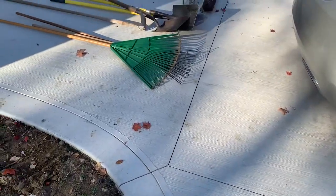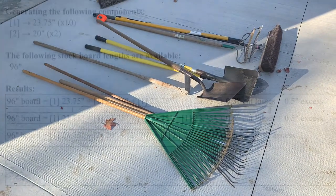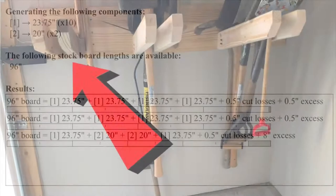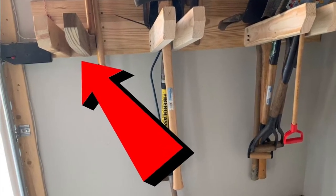This storage rack was built with only one 2x10 and three 2x4s, all eight feet long. The 2x10 used to mount to the wall was simply cut in half, and the three 2x4s were cut using the cutlist optimizer shown to create 12 rack hooks. You can cut them all the same; however, on this build one hook was cut shorter on the lower rack to create more space when entering and exiting the garage.